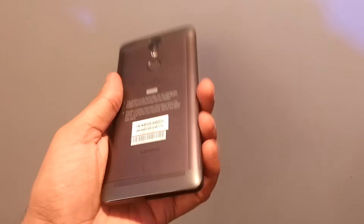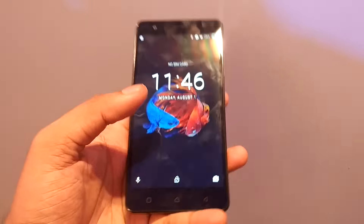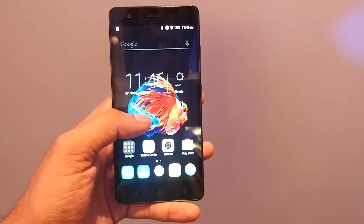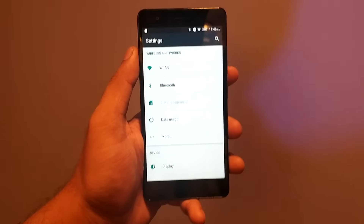Here you can see the fingerprint sensor, dual focus, and also the camera which is 13MP. In the front we are getting an 8MP camera, which is great.